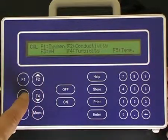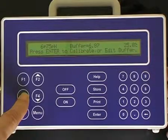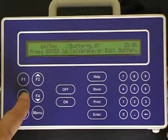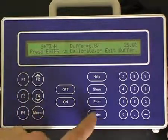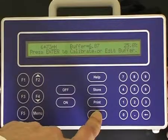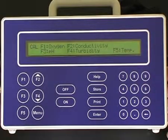Press the F3 pH selection. Allow the sensor to equilibrate to the buffer value. Once it has settled, press the Enter button again for the second point pH calibration. The instrument then displays the sensor performance: a slope and a symmetry.